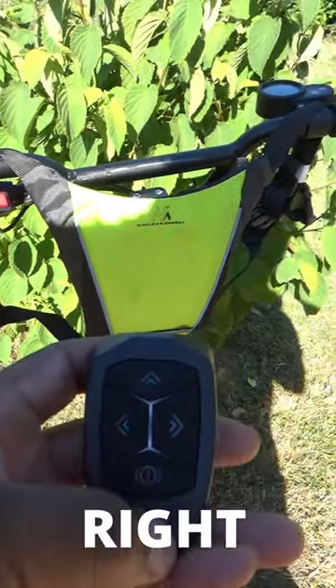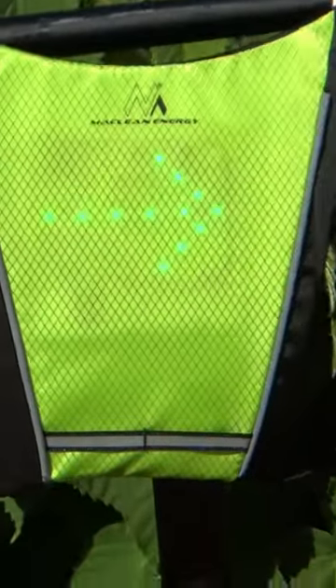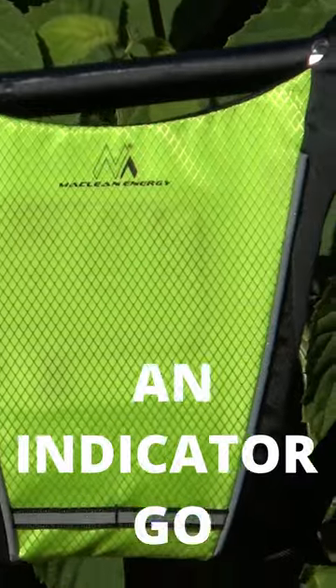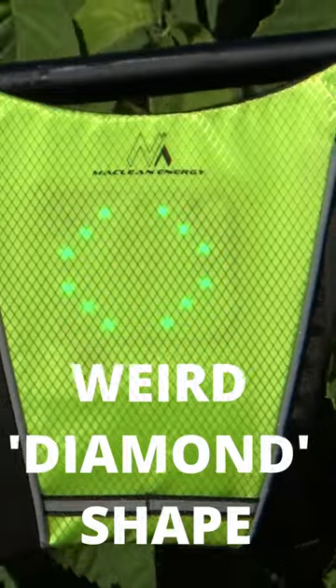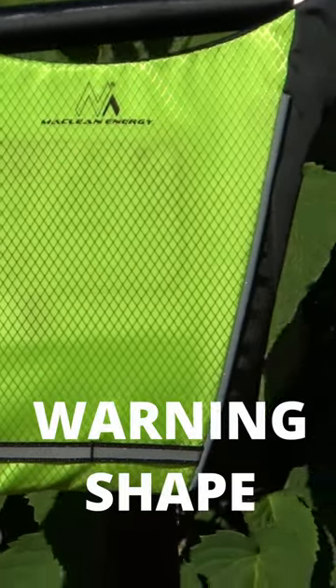Left, right, hazard. Let me show you what I can actually see — this is what I'm seeing. I'm seeing an indicator go for right, go for left, this red shape, and this warning shape.